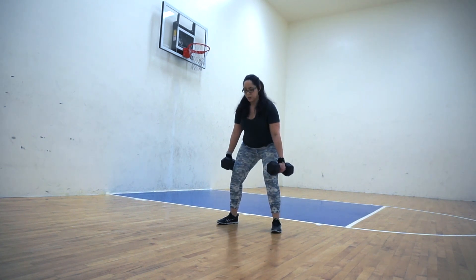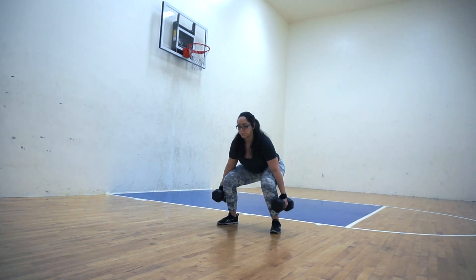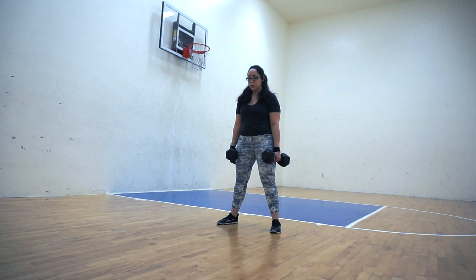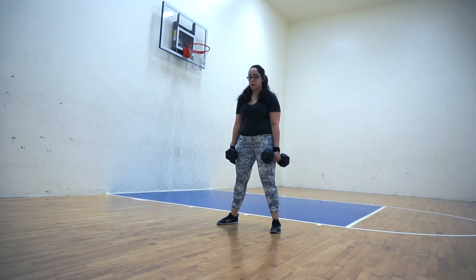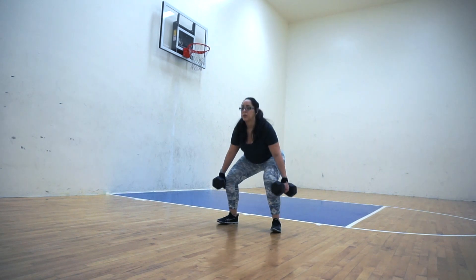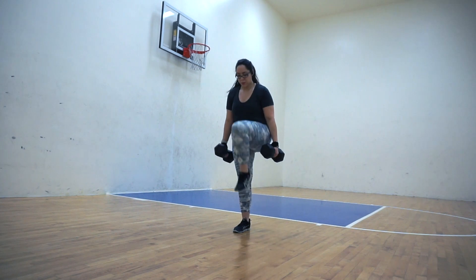I want to make sure that I am activating my deltoids as well, so I don't necessarily allow my dumbbells to lean against my legs — I kind of hold them out at the same time as I descend into the squat. I love this exercise; I definitely feel it a lot in the hip flexors.